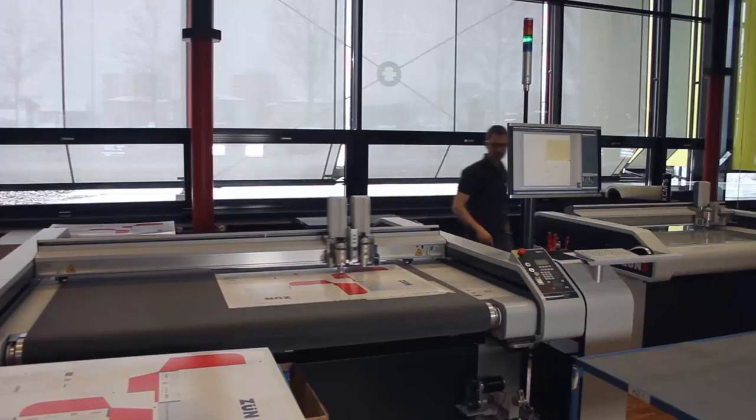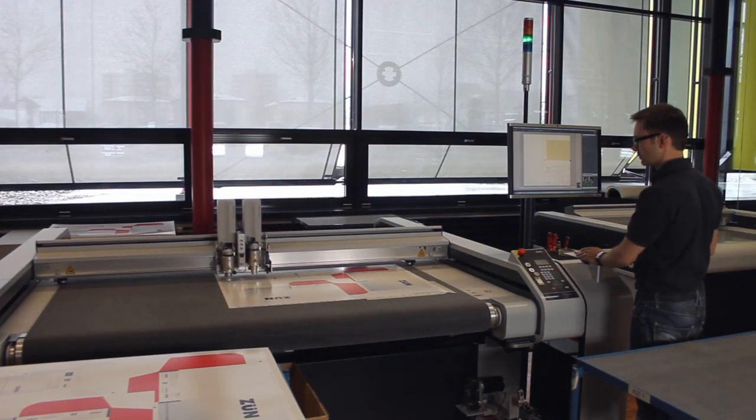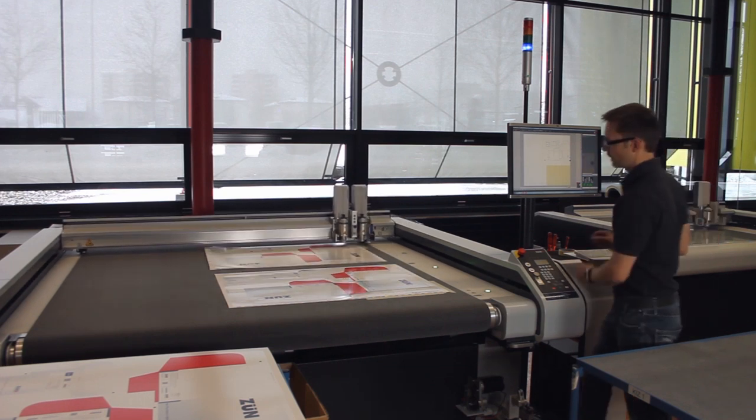Now press the processing approval button. After the first copy in the front is finished, the cutter begins with the registration on the rear working area. Capture the registration marks in the back — when you're finished, the cutter will do the rest.